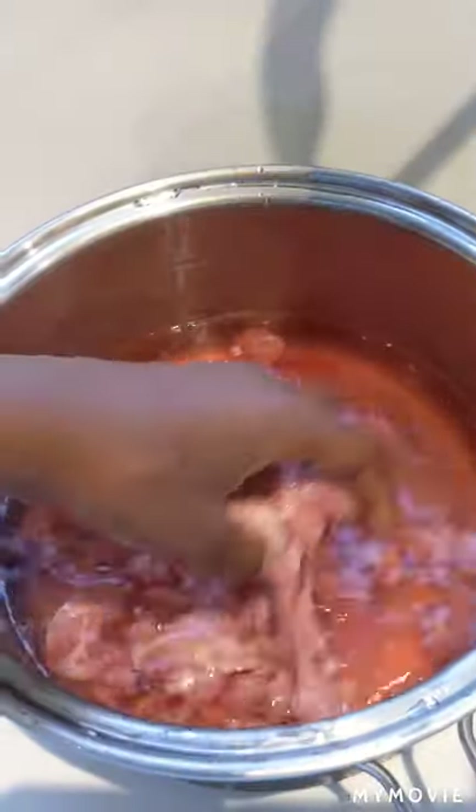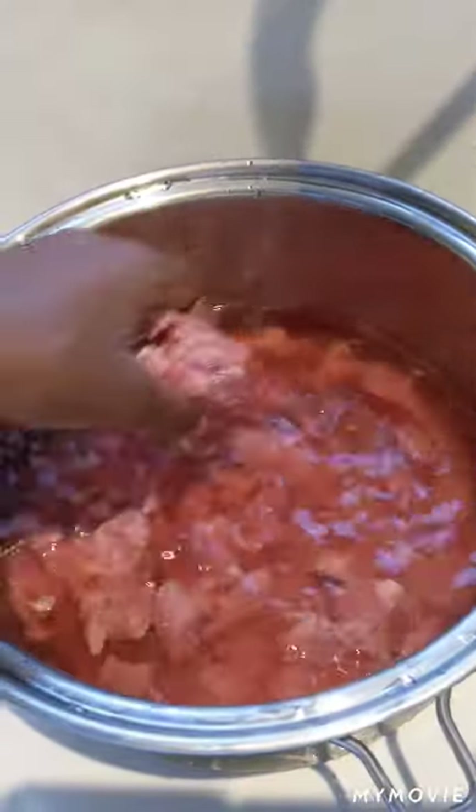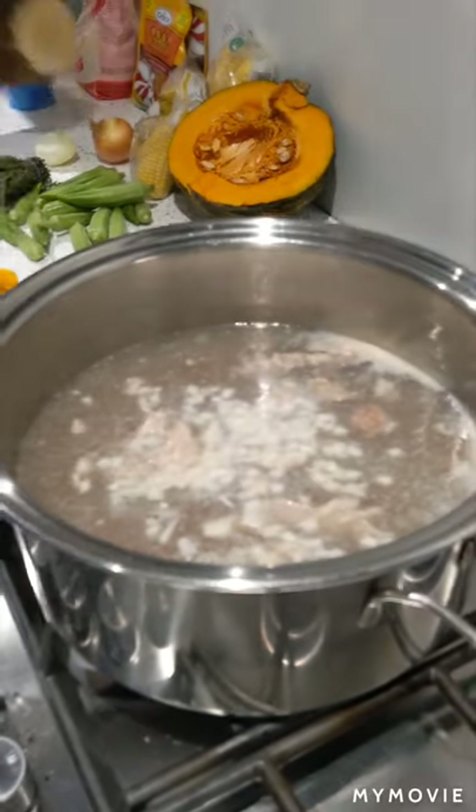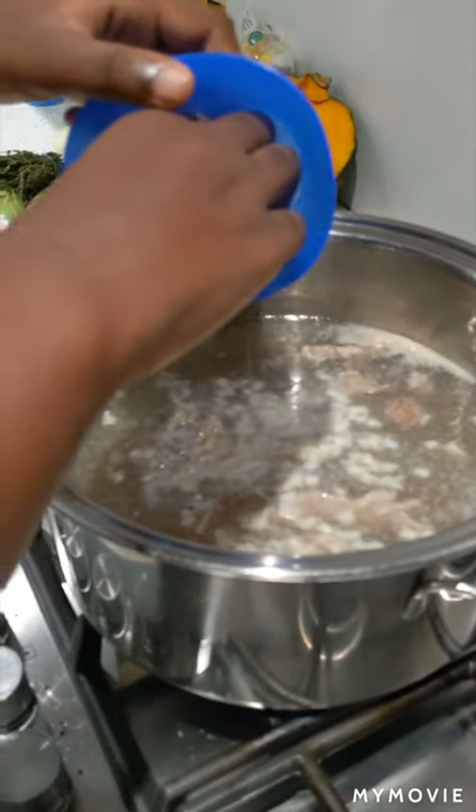We're going to start with cooking the beef because it takes longer to cook. Be sure to wash it thoroughly before putting it on the cooker. Before we leave the beef to cook for half an hour, we'll put the garlic in.